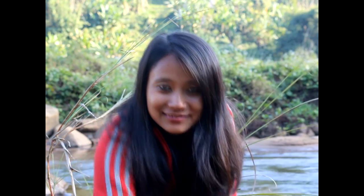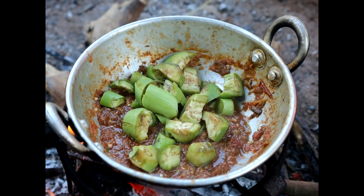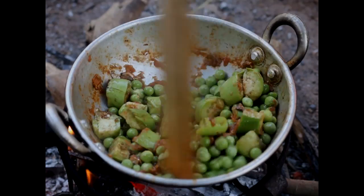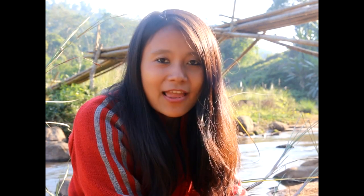Looks like it's nicely mashed. Now you can add the pan back on the fire and add the rest of the ingredients — the peas and the brinjal. Add enough water for the peas and the brinjal to cook. If you see that it's burning, add a little bit more water. Remember that it is a chutney and not a gravy, so allow the water to dry up.